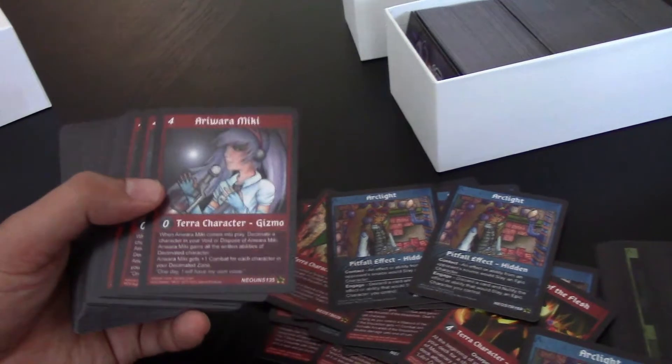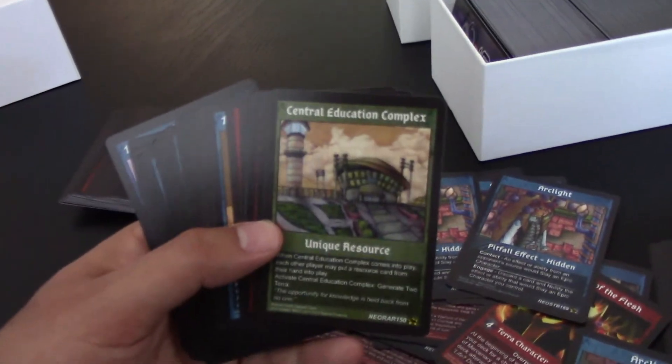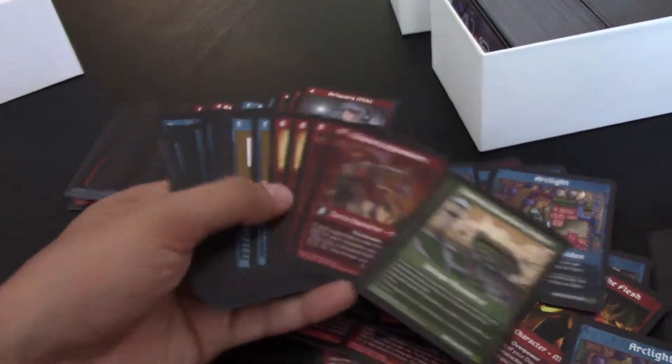Arclight. We actually have a standard resource over there. It's on the back. Oh, here's a unique resource, even. There's a Central Education Complex. Looking pretty good. Got any other ones?